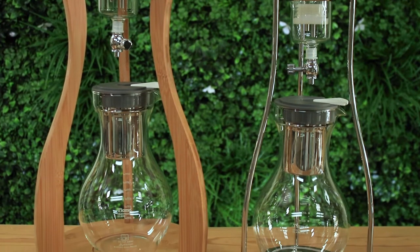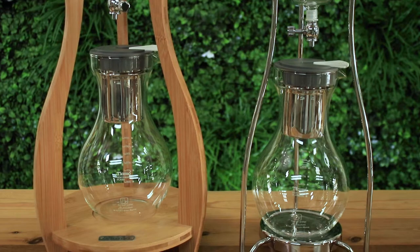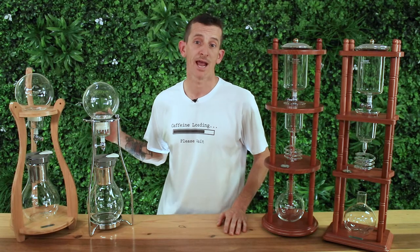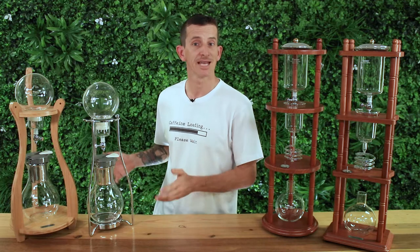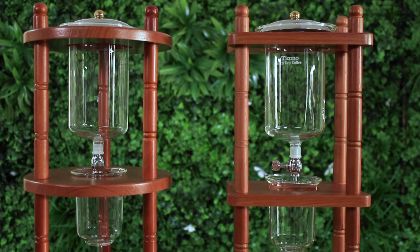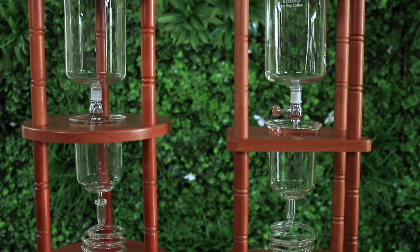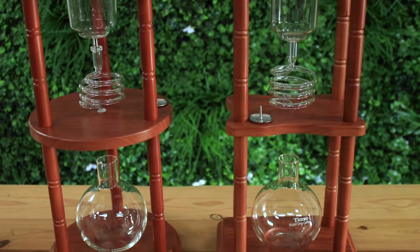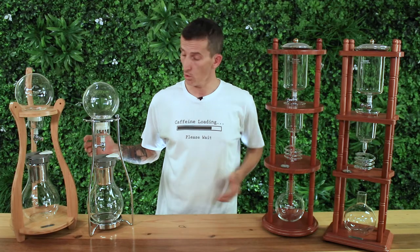Below this is the coffee basket which holds a maximum of 100 grams of coffee. With the HG6333 and HG2605 that's a stainless steel basket, and with the HG2714 and HG13 this is made from glass. And below this is the large serving carafe that will slowly fill up with your cold drip coffee, and this all sits within a sturdy wooden or metal frame.